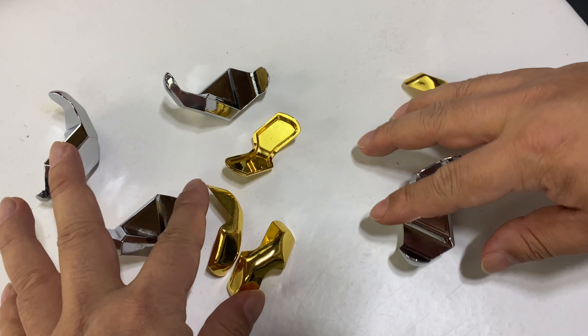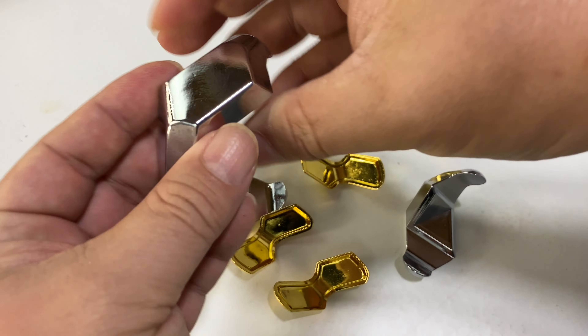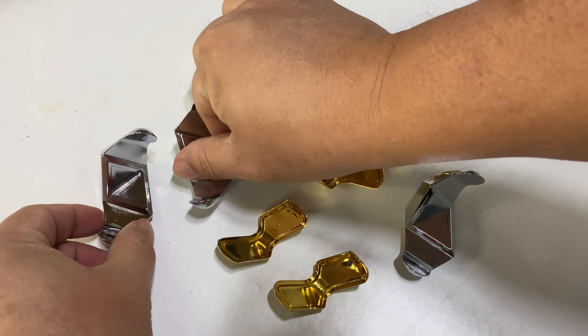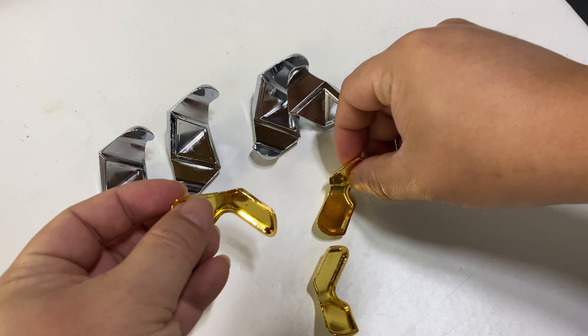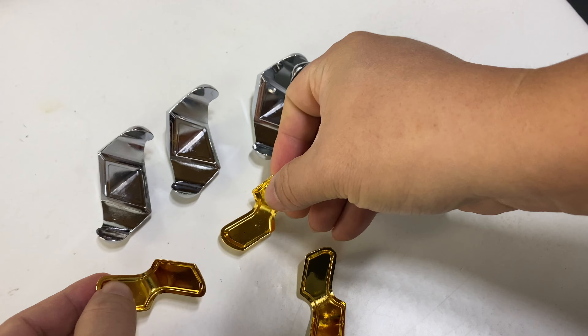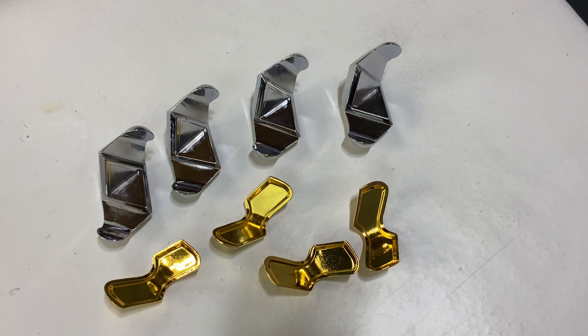Here are all the pieces. You have these big silver pieces which look like they're all exactly the same, and then you have these little gold pieces which are all exactly the same. Now you've got to put the whole thing back together, and to be really honest, I'm not sure that I can — but I'm going to give it a try.